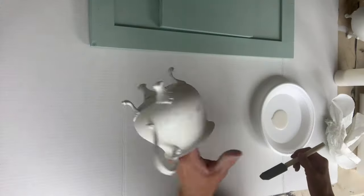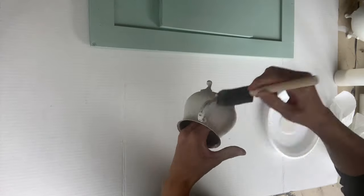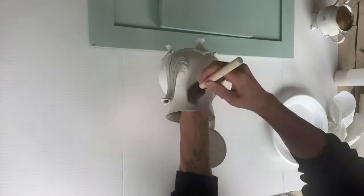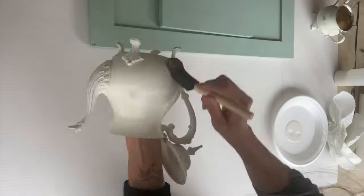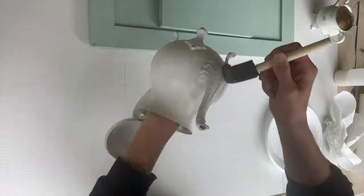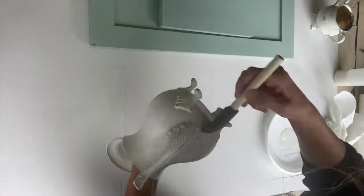Then we just gave it a nice sanding. I took my silver plated sugar bowl and gave it a coat of the varnish, and I did the same thing to my silver plated teapot. Before we varnished, we painted this silver plated set as well and then let it dry.